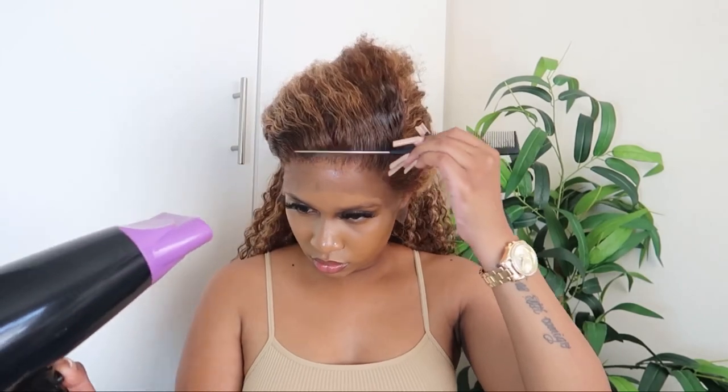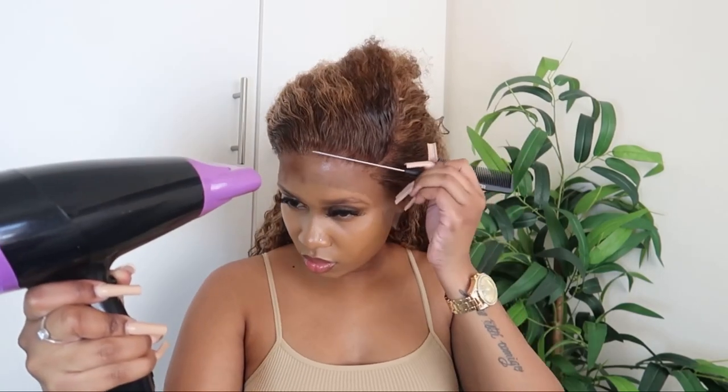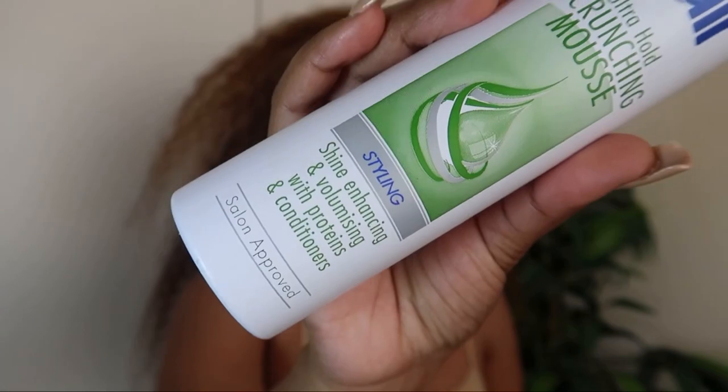As I'm spraying the glue, I'm just pressing the lace down with my comb. Then I'm going to use my blow dryer on low heat, and then I'm going to use this band to help lay down the lace for a few minutes. Now I'm going to apply some mousse to the front of the hair, and then I'm going to use my hot comb to just help the hair lay flat.